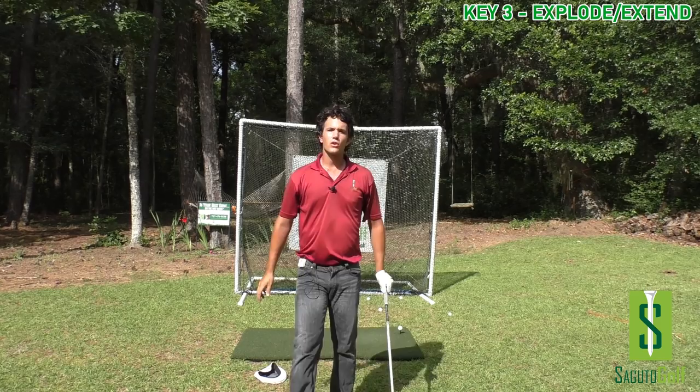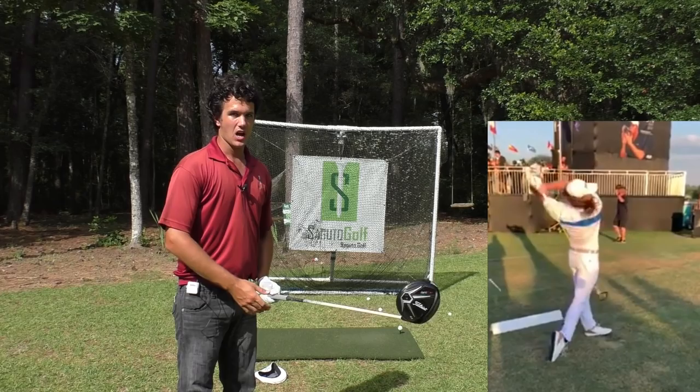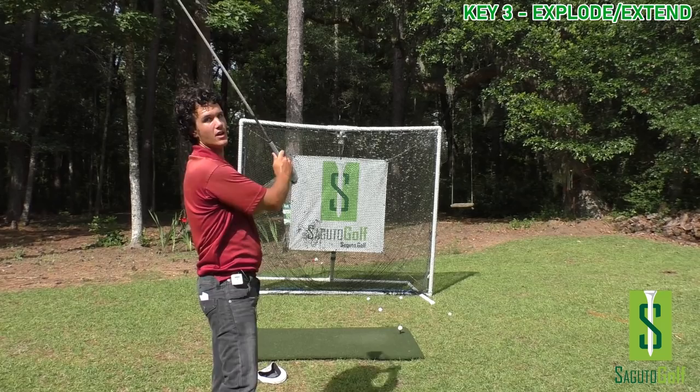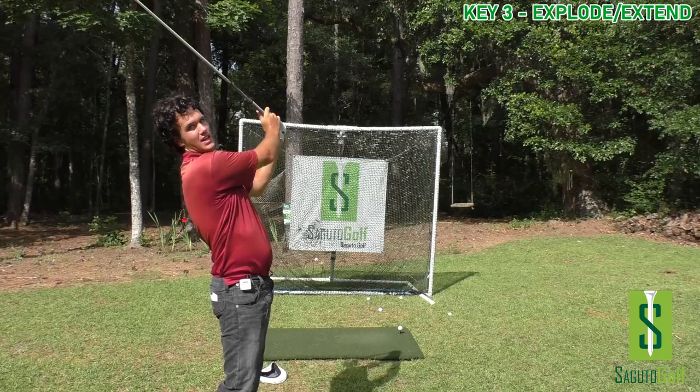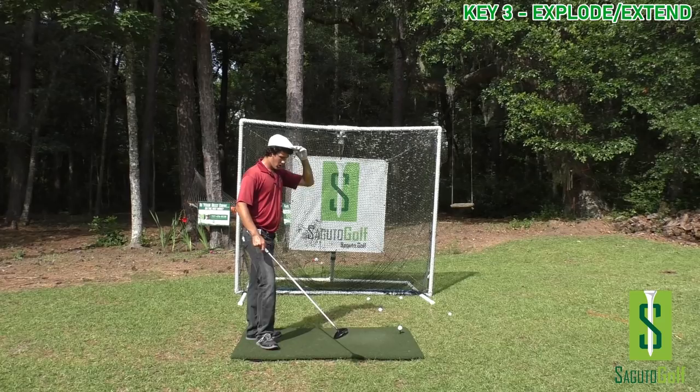Look at the longest drivers on tour, the longest drivers in the world at long drive championships — you see the back really extended. And this is good for your back because it releases it out of its compressed state. A lot of people hurt their backs because they stay too compressed in the golf swing and forget to extend upward. You're taking your back out of that pressure state into a relieved, extended, free state. It also allows the hips to turn more, which means more power.